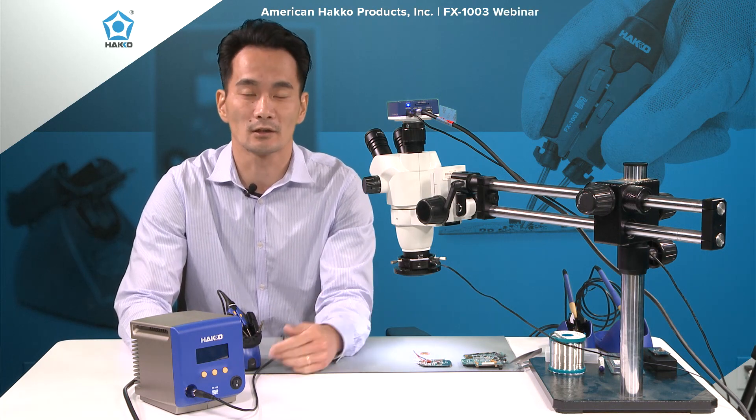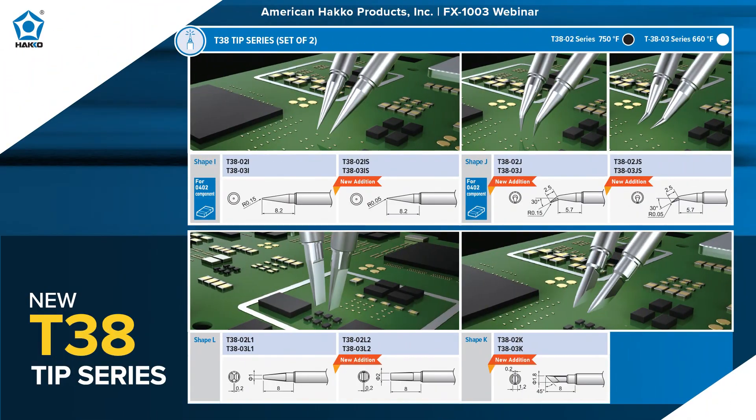Going into detail on the tips — the I is the conical tip shape, and the IS is the finer pointed conical shape. The I has a point radius of 0.15 millimeters, while the IS has a point radius of 0.05 millimeters. Similarly, the J has a point of 0.15 millimeters and the JS is the finer pointed J with a 0.05 millimeter radius endpoint.